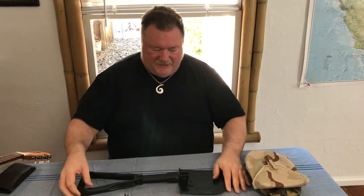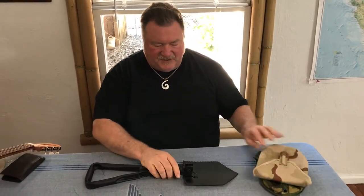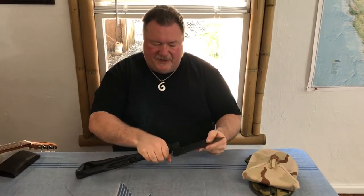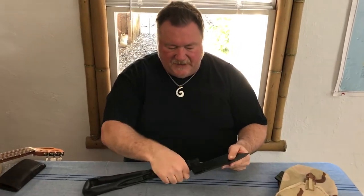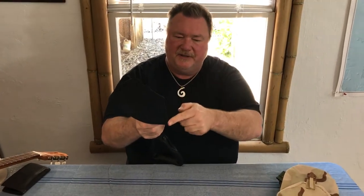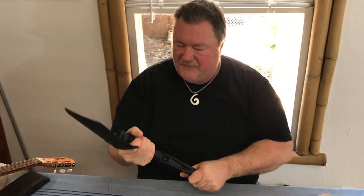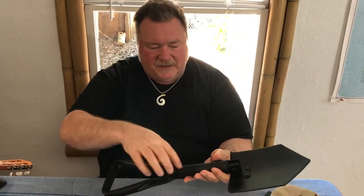It's a tri-fold shovel — it folds in three, so it fits in the nice covers that we have. It's a very tough, high quality, and functional shovel. It also has two serrated edges, one on each side, for chopping things or defense.